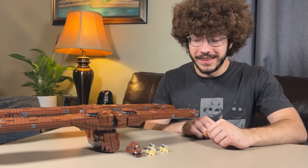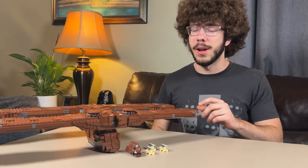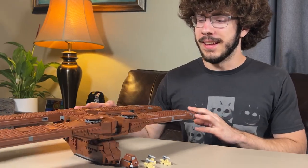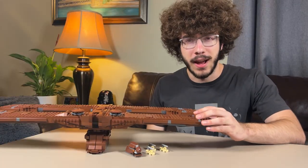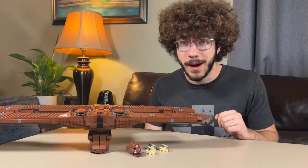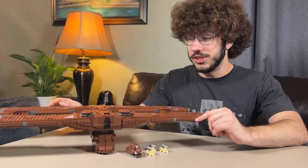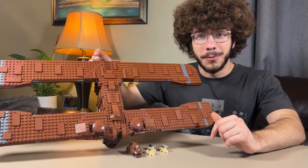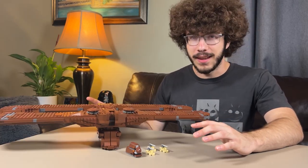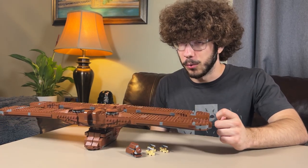The UCS droid landing craft, Separatist landing craft, C-9979 — whatever you want to call it, but it is beautiful. This is a design by Empire Bricks on Rebrickable, linked down below if you want to buy the instructions for $5. It is 782 pieces, which is wild because it looks way bigger than 700 pieces.